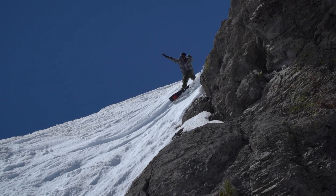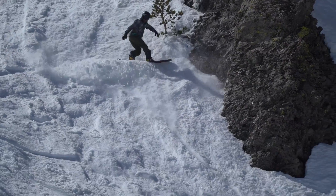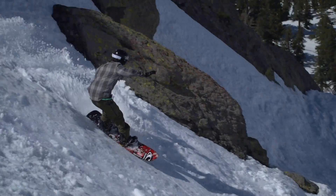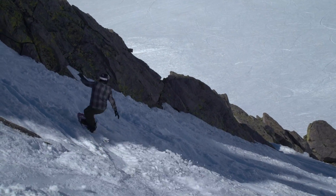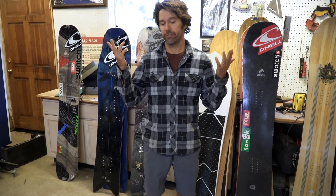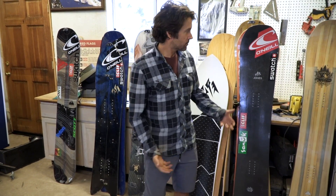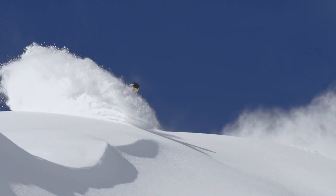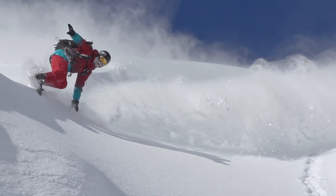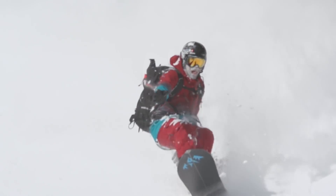I'm always looking at ways to take mundane, average conditions at a mountain I've been riding for 20 years and make it magical — turning a zero to one-star day into a five-star day because you nailed your equipment. You have these new feelings on a mountain you've ridden for a long time. That's why all these boards have different shapes. As I say to my kids: the best person on the mountain is the one having the most fun. That's why we call these instruments of stoke — hopefully they help you have a good time out there on all the days, not just the perfect powder days.